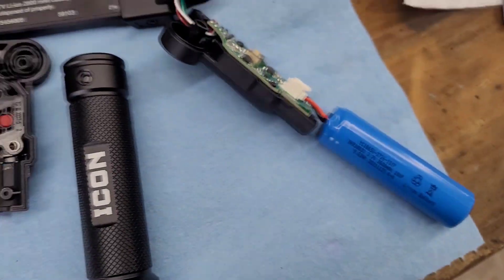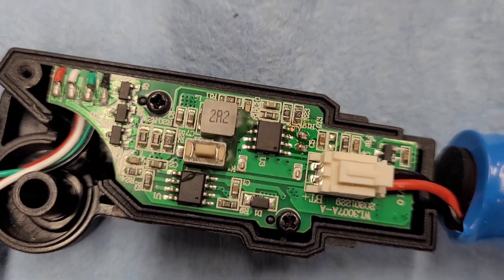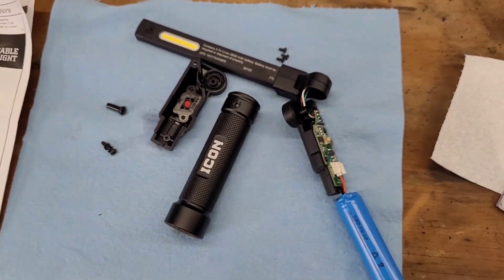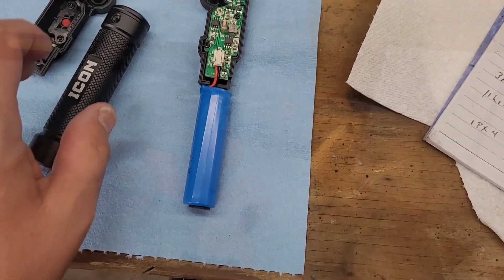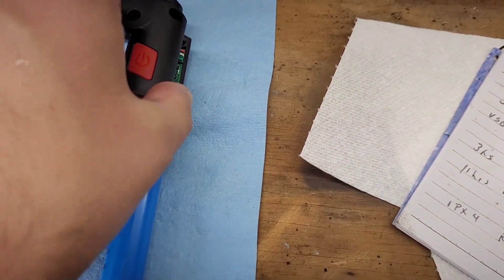So there you have it. I hope this helps. And here is a quick shot of the internal electronic board. And of course, the reverse is as such — you plug it back in, then you gently take your switch cover and put it on here.